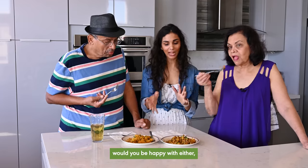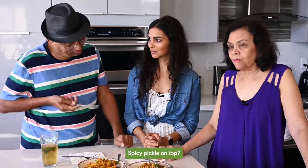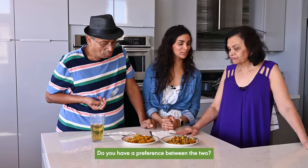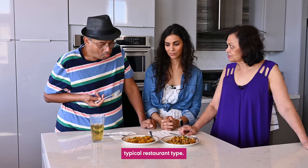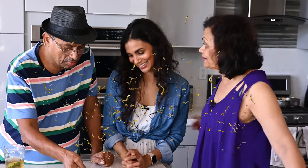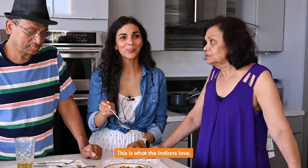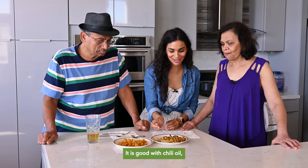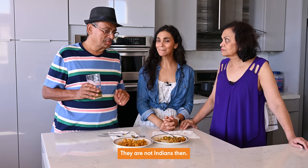When asked if they had a preference, dad said he would pick the second one and put his spicy pickle on top. Mom agreed — perfect texture, though she'd add a little more spicy chili oil. Both clearly preferred the second version for its texture and flavor. Then came the reveal: the first one was from the restaurant, mushy and typical restaurant style. The second one was mine. Dad immediately reached for the chili oil, and mom admitted it does taste better when it's spicy.